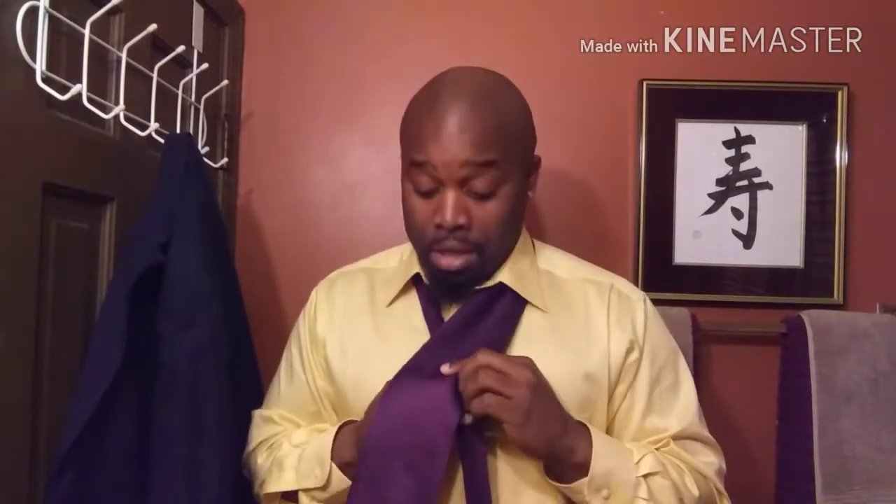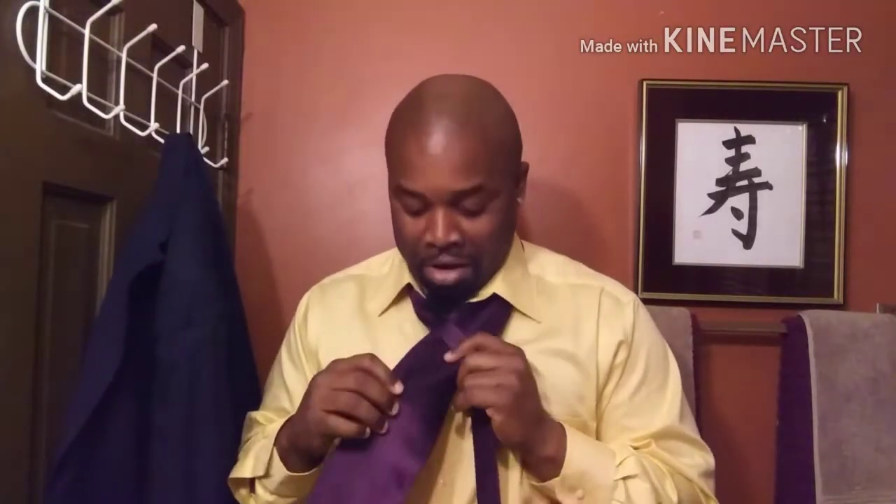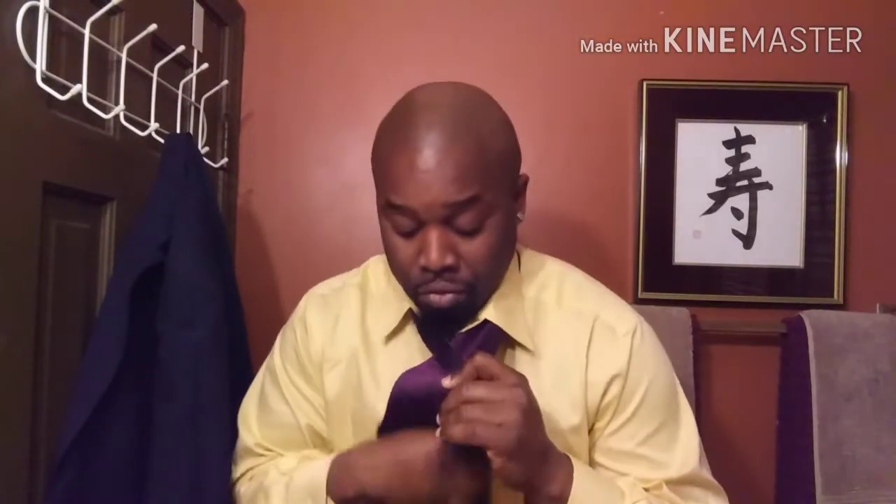Here we go. You're going to take this over. There it is. Take that under, just like so. You bring it over, and then just like any other bow tie, you bring it. Does your ears hang low? They wobble to a row. Can you tie a man in a knot? Can you tie a man in a bow? Can you throw it over your shoulder like a continental soldier? Does your tie hang low?